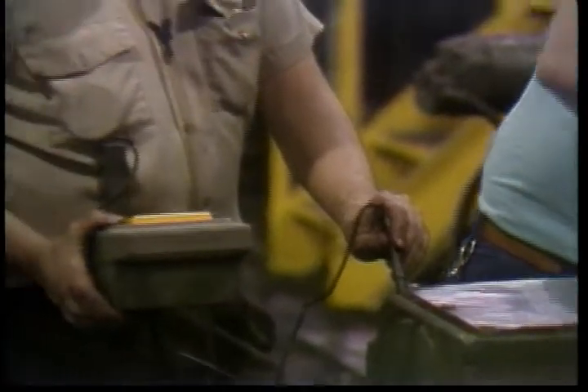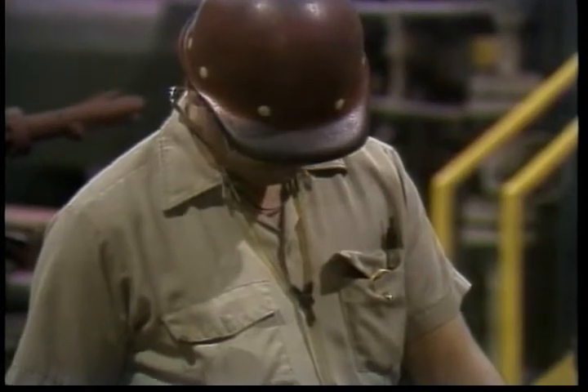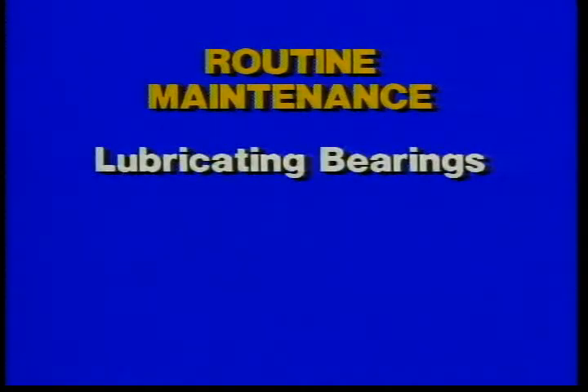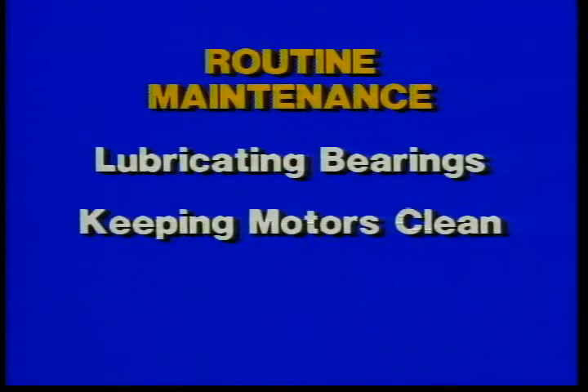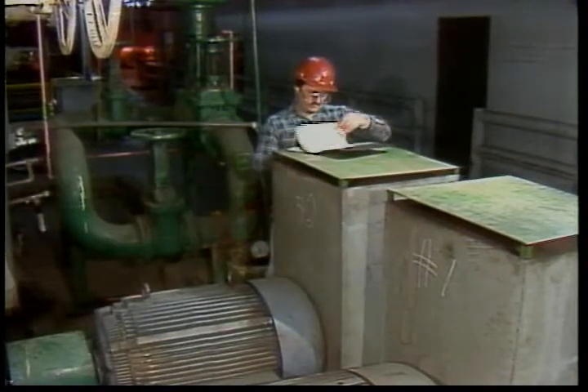The other part involves inspections and tests to tell if a motor is not running right. Let's look first at typical routine maintenance operations intended to prevent problems from developing. There are three main areas of concern: lubricating bearings, keeping motors clean, and servicing the brushes and commutator on motors which have them.